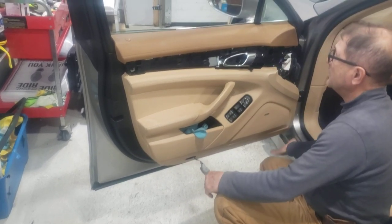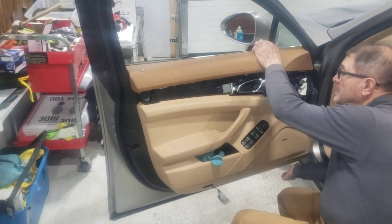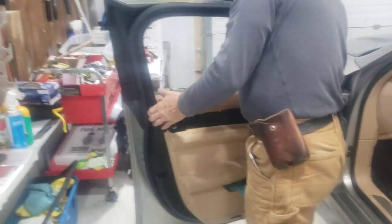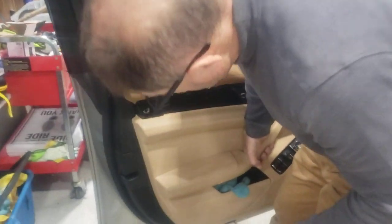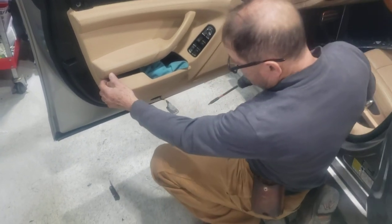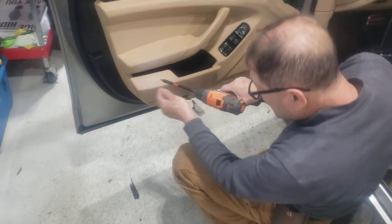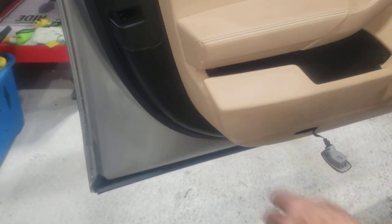Once that's off, what I usually do is just try to loosen up this edge where it's tighter, and then all you have to do is one move up. Oh — there's one more screw. Inside of this pocket there is another T30. Right there.